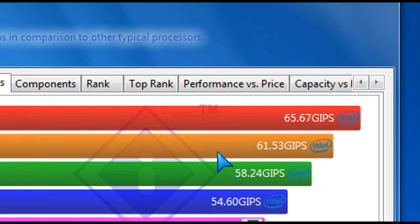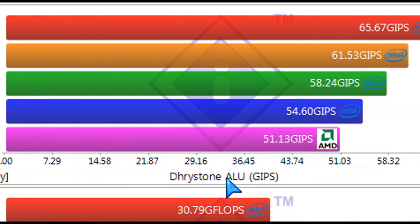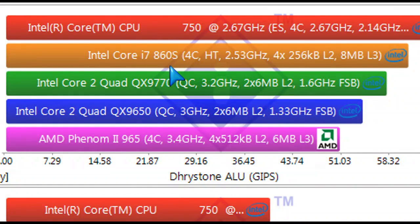I ran the SiSandra benchmarks to see what it had to say about the ranking, and it also confirmed that it does beat the Intel Core 2 Quads and the AMD Phenom II 965 at the default 3.4 GHz. So it does beat those as well, and the results verify it.